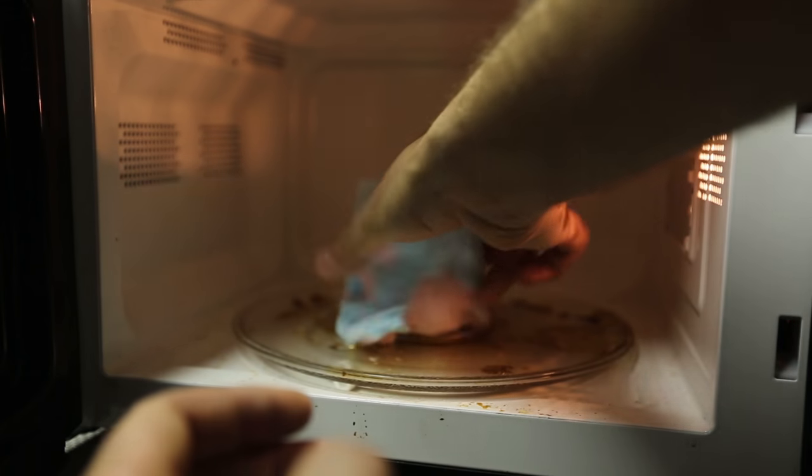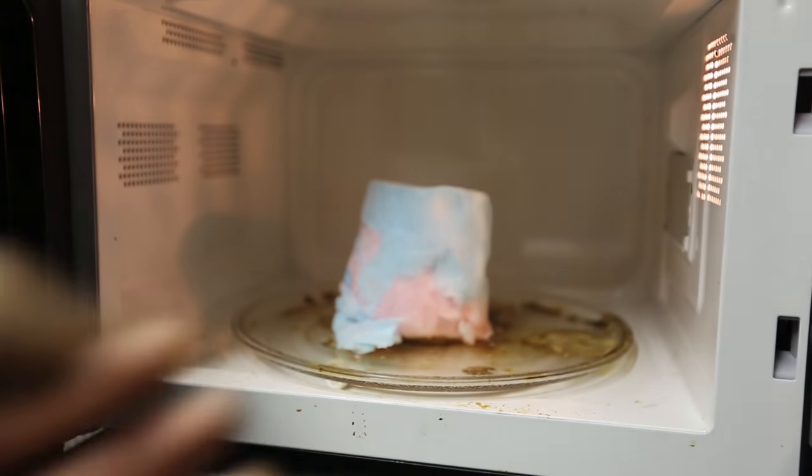We're just gonna set it like this. Beautiful. Alright, we're just gonna put it for one minute. See what happens.